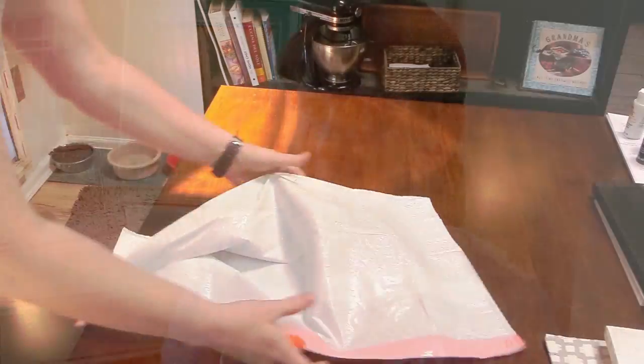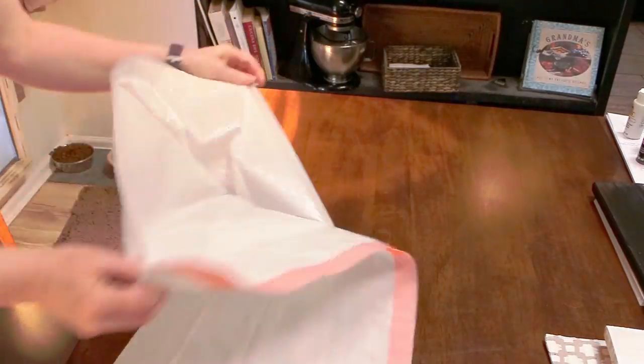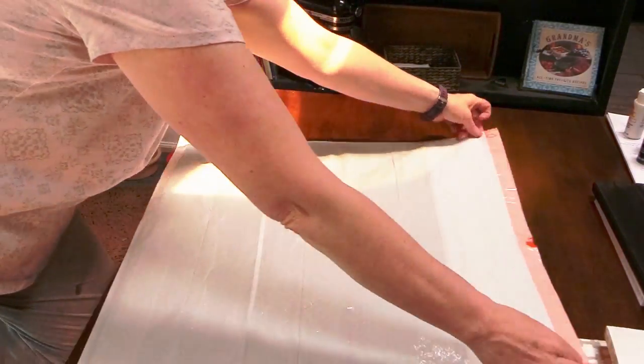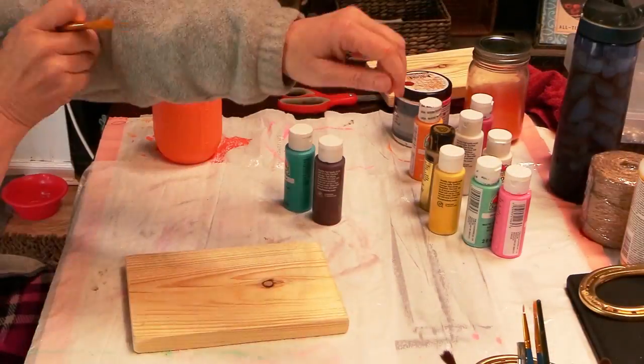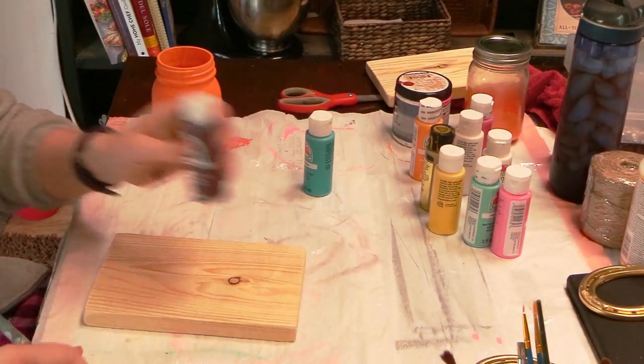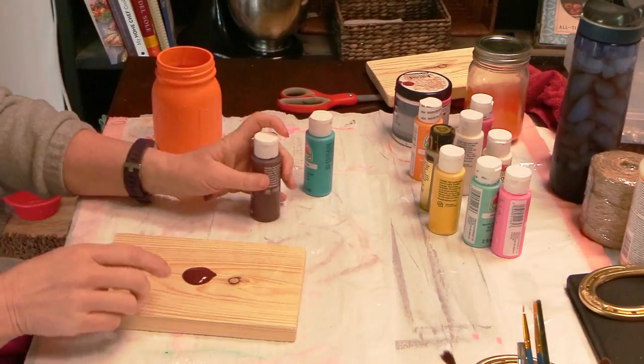First things first, you've got to have a workspace. So what I did was use a garbage bag to protect my table while I was painting my projects. Then I took some wood — which was one by six lumber — and I just painted it with acrylic paint.